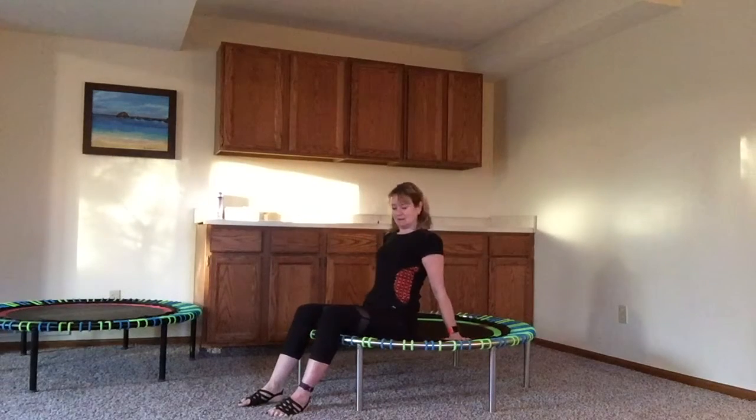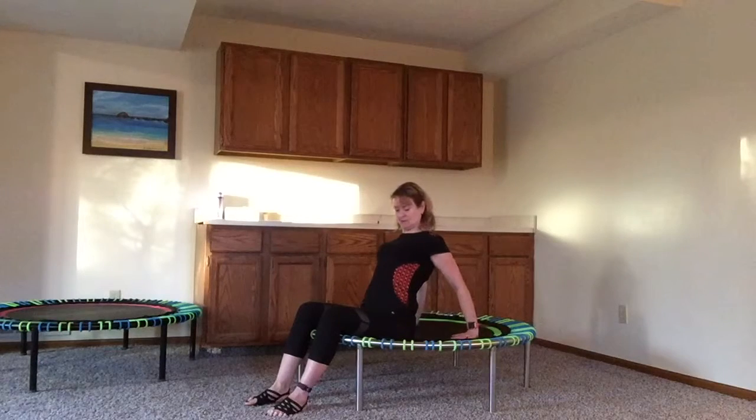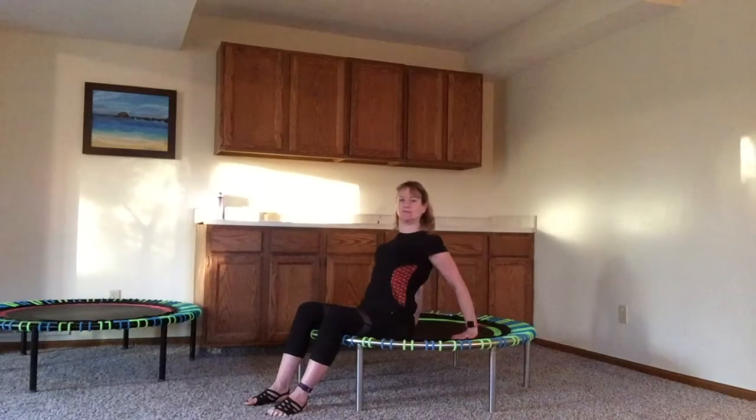Now I'm just sitting up on the rebounder. I have my hands behind me. I'm just gonna poke my chest out and stretch that for a couple seconds, and then we're gonna be done. This is flexibility stretch four.